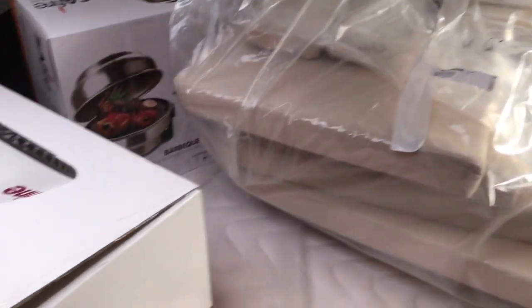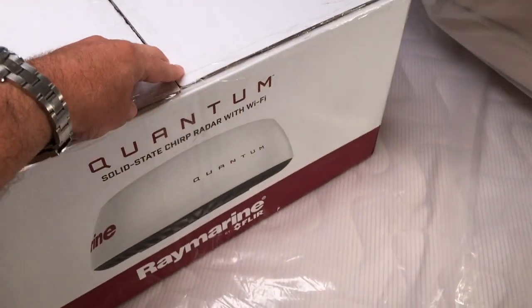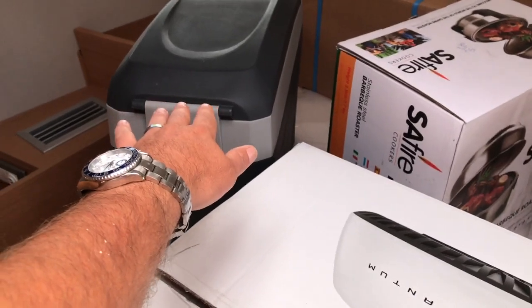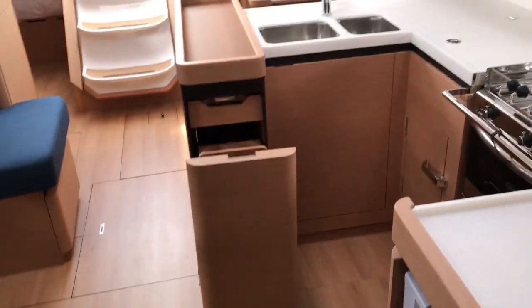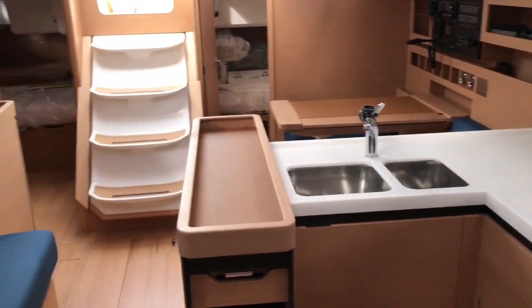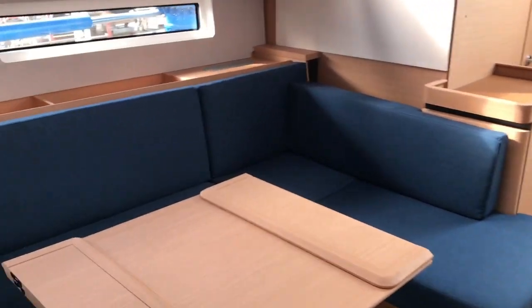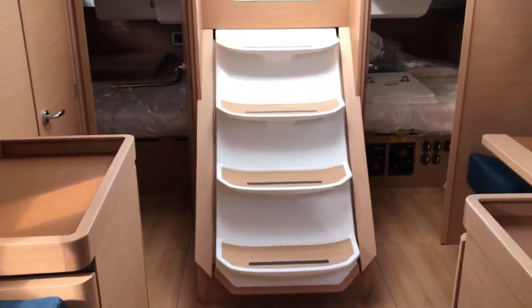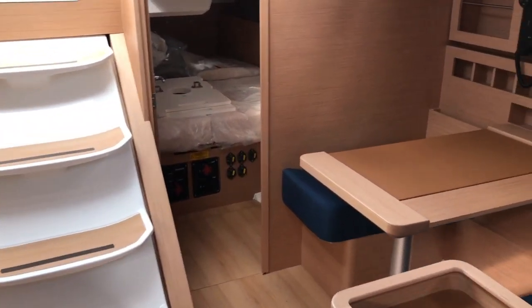Moving forward, we have the latest Quantum radar system here. This is our barbecue and the 12-volt refrigerator that goes inside the cockpit table. All the attention to detail — look at those magnetic doors that just stay open. The galley itself and the open salon really exude that Jeanneau Sun Odyssey spirit, and Philippe Rion's naval architecture and design is just absolutely stunning.